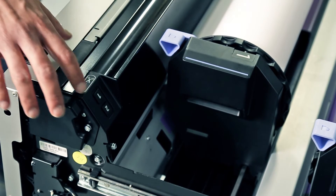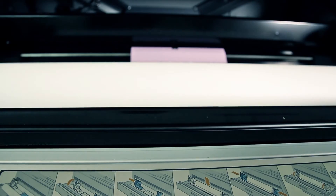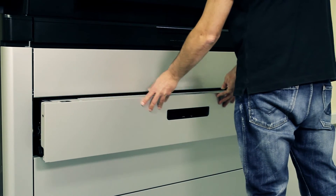If the paper edge is not straight and clean, you can cut it off with the Paper Cut button. Remember to remove the cut strip of paper. Close the drawer when you have finished loading rolls into it.